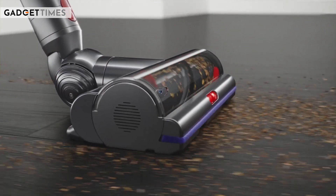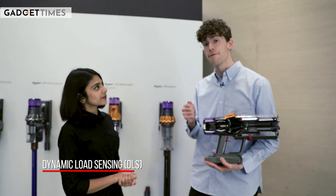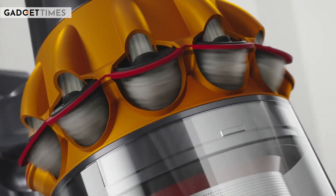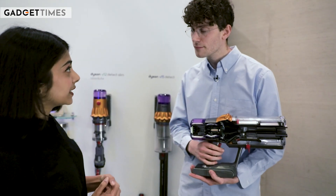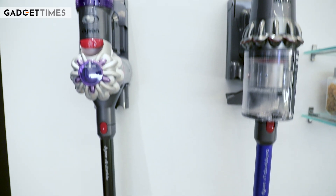Not just that — we also combined the DLS feature, Dynamic Load Sensing, to monitor what floor we're on. We also look at how much dust we're picking up, therefore making intelligent decisions inside our motor to ramp up or ramp down depending on what we're seeing. The piezo sensor is absolutely one of the key USPs of V15, and piezo sensors are actually a USP across our entire Dyson V15 product range.